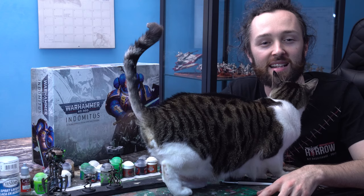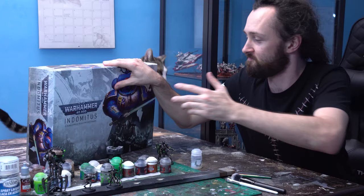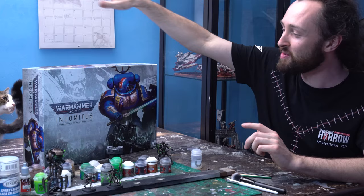Would you get out of the shot? Today we level up our cats as we paint cats... would you not knock over my Indomitus box? Get out! You're going to be still. Okay. She wants the sprues inside.